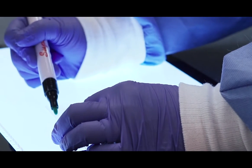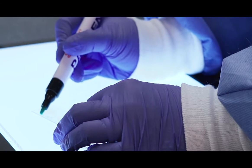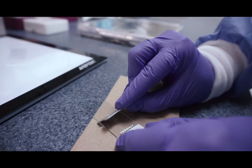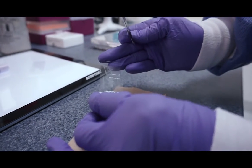If your sections were prepared in OCT freezing medium, the pen should be applied directly to the glass, not on top of the OCT around the section. You may need to carefully scrape away some of the OCT to create a border of clean glass around the section.